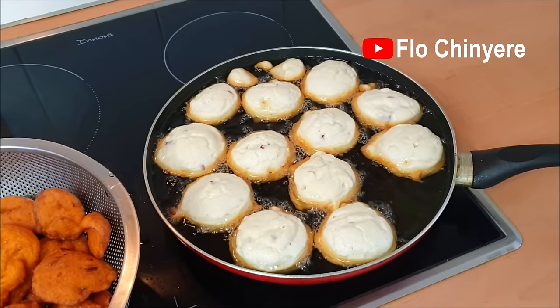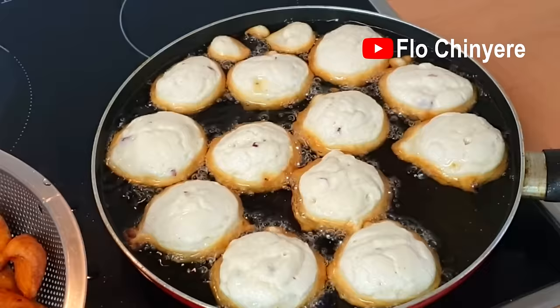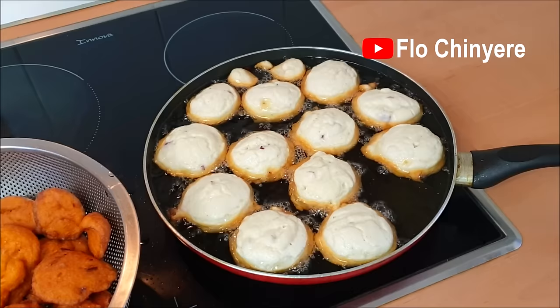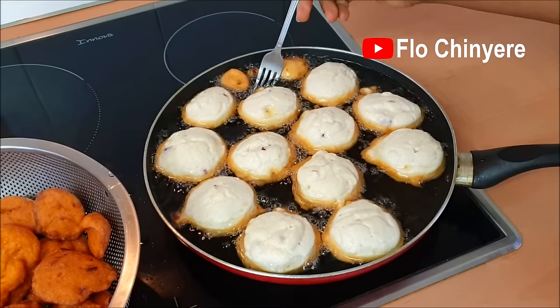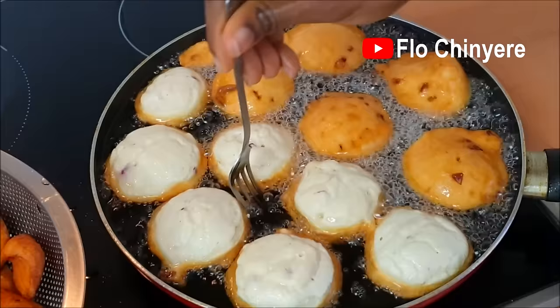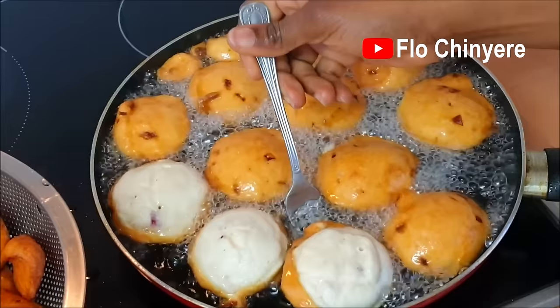Fry the underside on medium heat until the middle has risen up. You can see the slight cracks at the top of the akara — that's how you know that half of the inside has cooked. Especially with akarandiukwa, you have to be patient. Low heat will make the akara soak in a lot of oil; high heat will make it start burning before the inside is well cooked. Strike a balance with the heat — pretty much the same principles as frying Nigerian buns or Nigerian egg rolls.